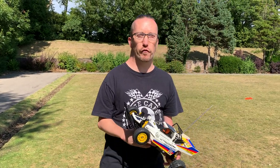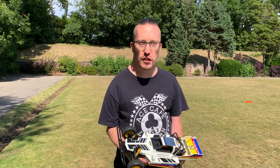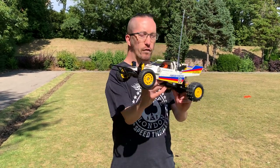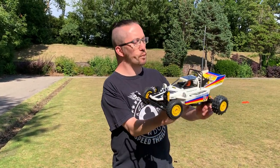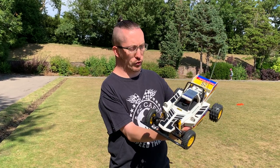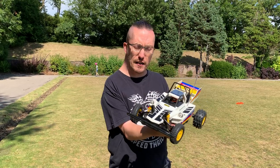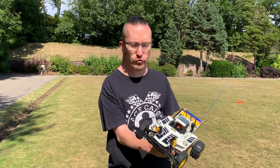Hi there and welcome to another episode of Andy Robinson RC. Cheers for joining us today on the channel. Today we have got the second part of our Panda Pandemonium two-wheel drive buggy from Varicon. If you caught our last video — if you haven't, I'll put a link in the description.